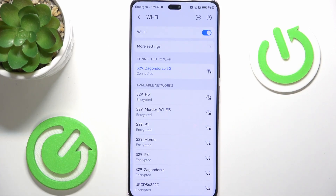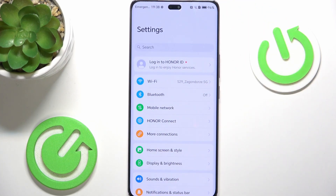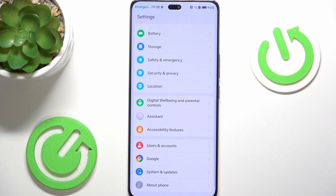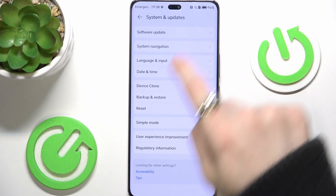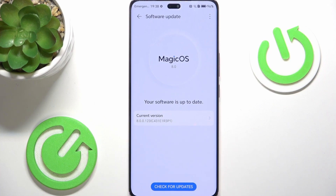Now you are connected, so let's go to the next step which is updating your software. Scroll all the way down and go to System and Updates, then go to Software Update and it'll check for available updates. If yours is not up to date, you'll be able to download and install the updates here, and after that you will be prompted to restart your phone. It will apply the updates and you'll be good to go.